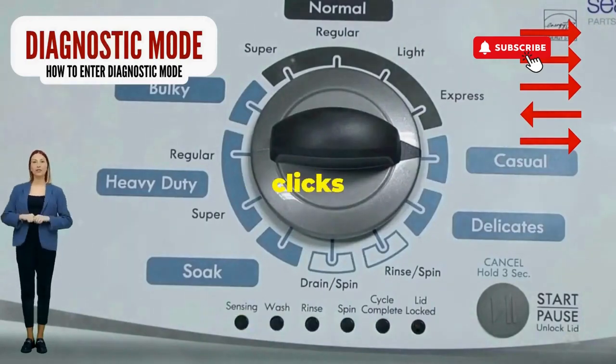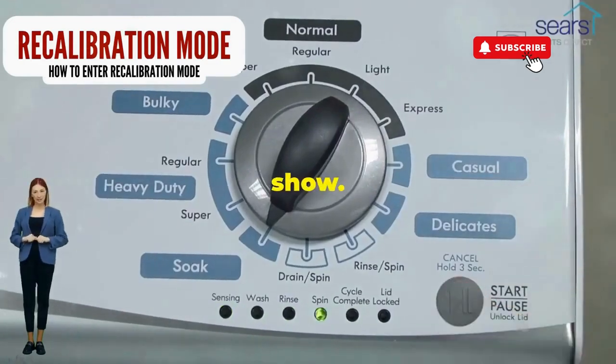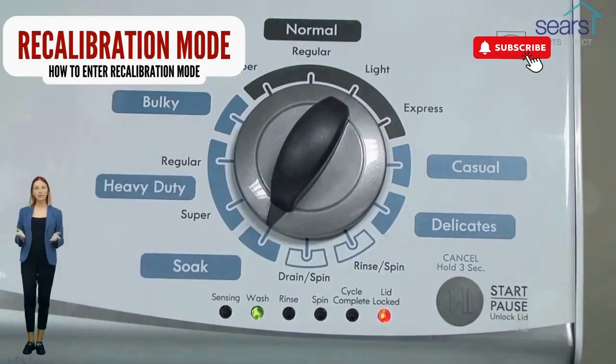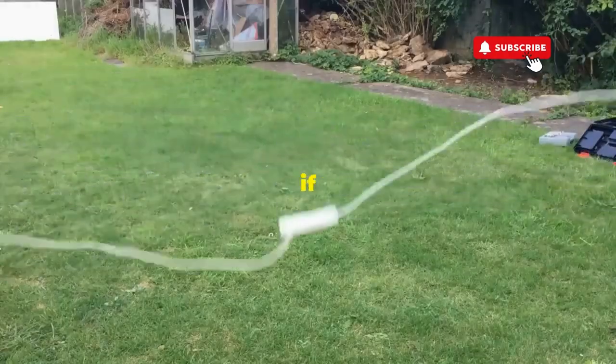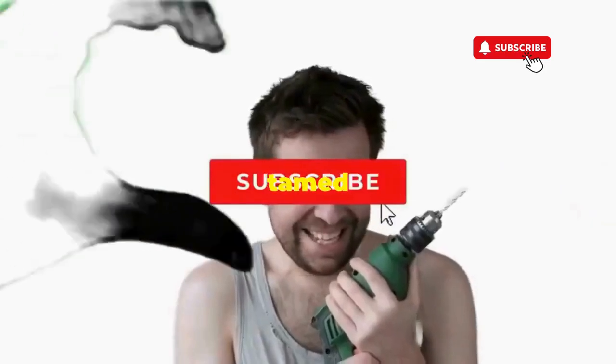Now spin that dial four clicks to the right and smack that start button like it's the buzzer on a game show. This little tango with your appliance resets it back to its factory innocence. Hang tight for a few, and if all stars align, that lid will pop open and the beast will shut down — tamed and reset.